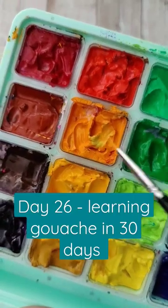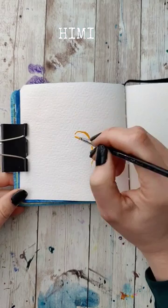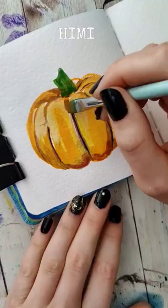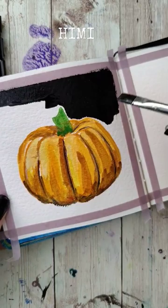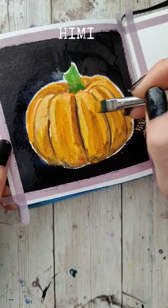Day 26 of trying to learn gouache in 30 days, and we're in the middle of testing the Hemi palette and how well it performs against nicer gouache. Yesterday I did a swatching comparison of Hemi versus the Holbein traditional gouache and the Holbein clearly won, other than on price. But that wasn't in a real world painting scenario, so today I'm going to be painting this pumpkin with the Hemi palette first, and this worked as I expected.